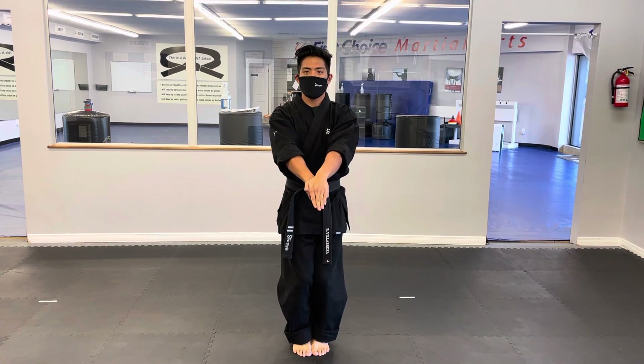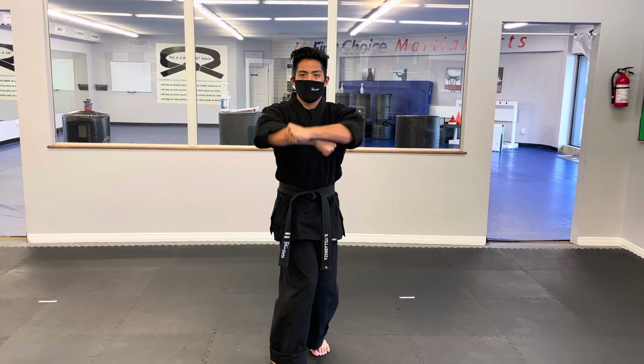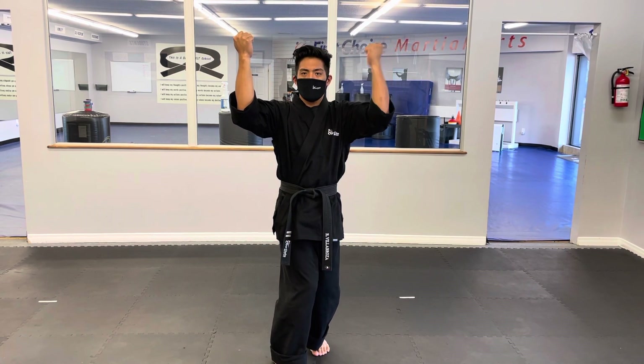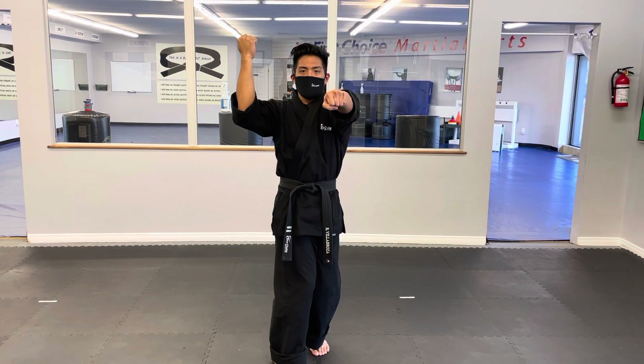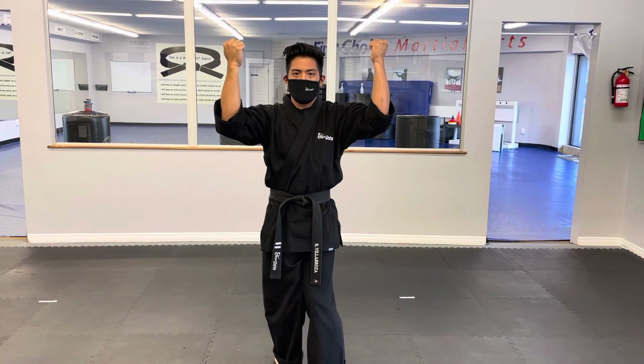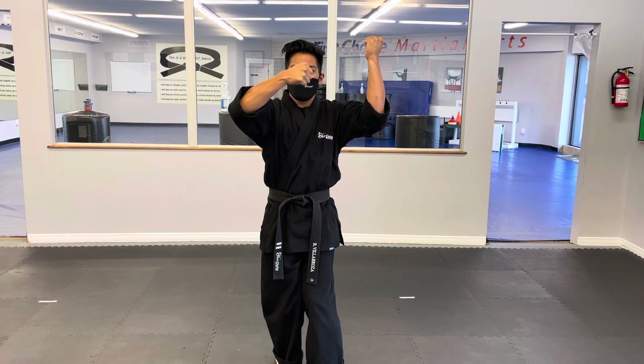We're going to close our right hand, close our left hand, step forward with our right leg into a Sanchen Dachi stance and do an outside block with tension. We will then throw a quick left punch with our left side and then apply tension with an outside block. We will C-step with the left foot forward, maintaining that Sanchen stance. We will then throw a right punch and apply tension with our right on the way back.